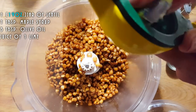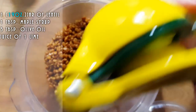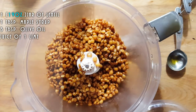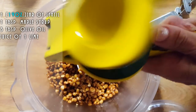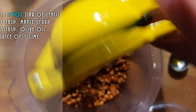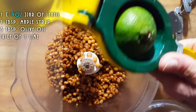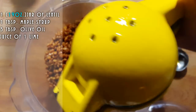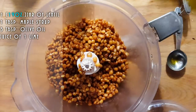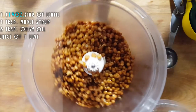So we're going to put the juice of one lime to start off with. And then if we want more citrus, if we want more tanginess, we'll add it later. We're going to add some salt to this.